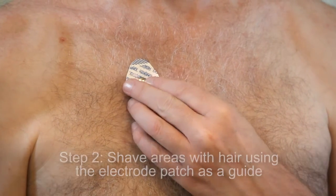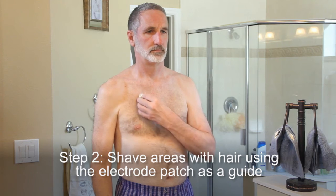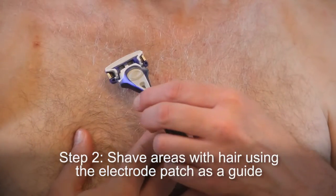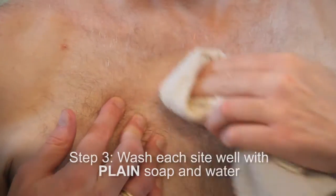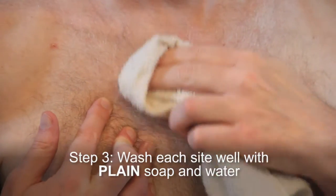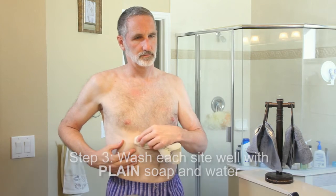Step 2: Shave areas with hair using the electrode patches as a guide for the size of area to shave. This ensures good contact and makes electrode removal easier. Step 3: Wash each site well with plain soap and water. You should not use soap that contains lotion or oil. Dry thoroughly.